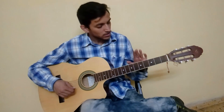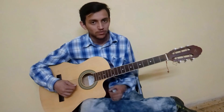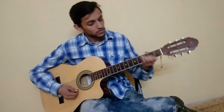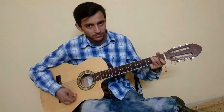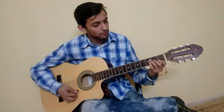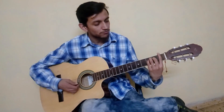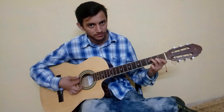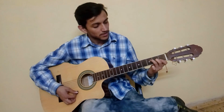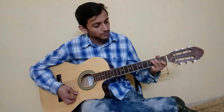I will tell you the chords first and then the strumming pattern. First have a look at the chords. The basic chords are E minor, F — here is the full bar F and here is the dreaded version — then we have C and G.